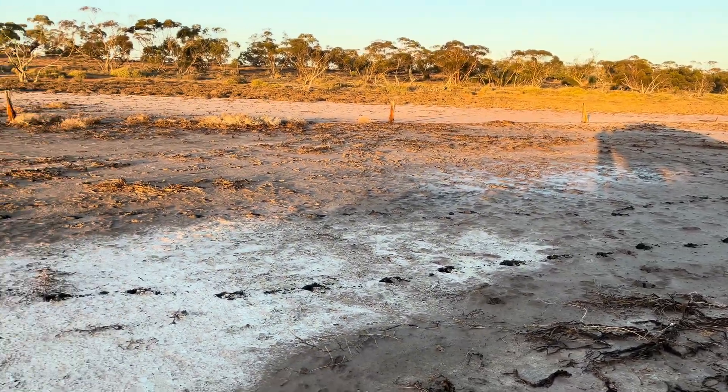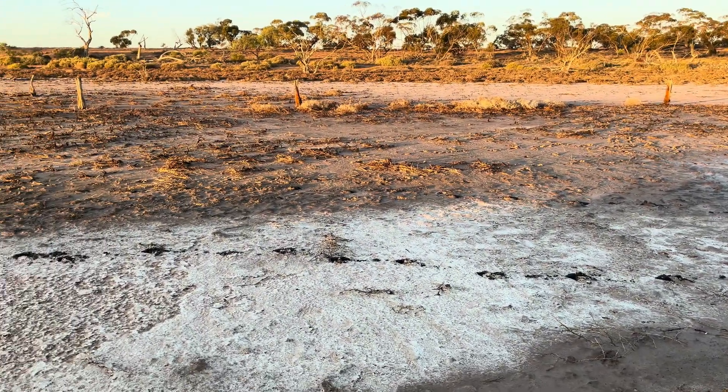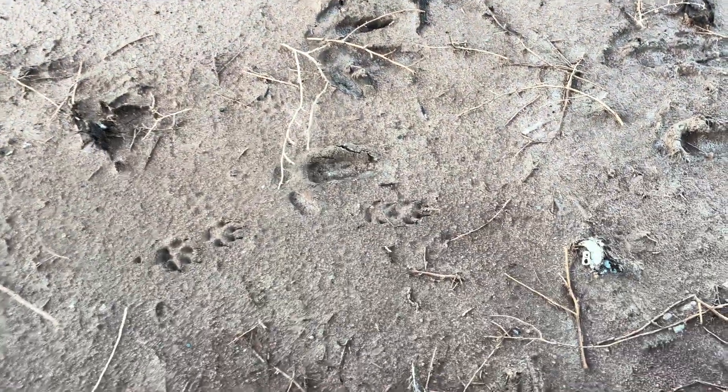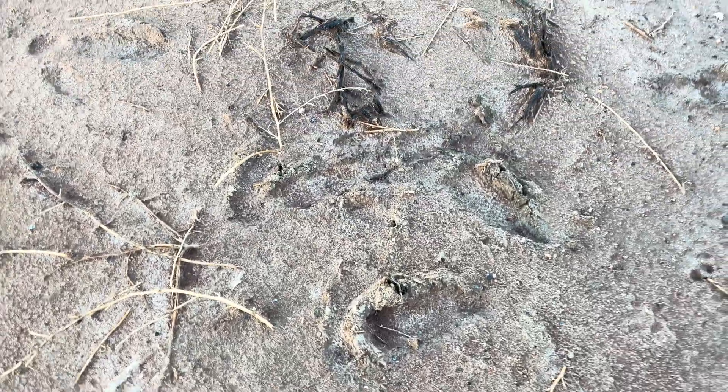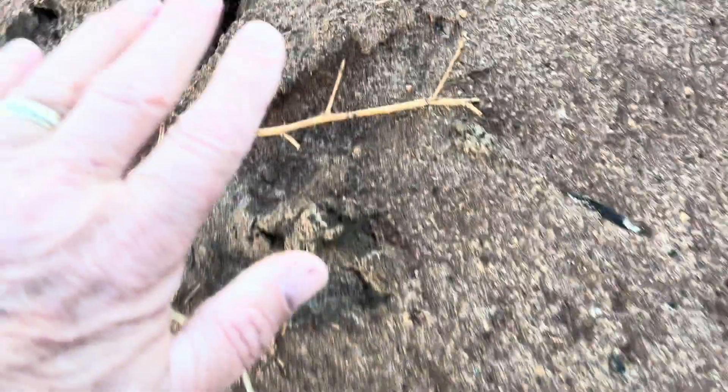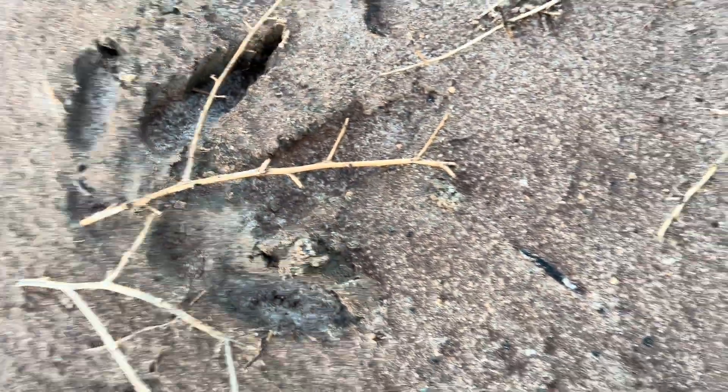Good morning, here I am in the outback of Australia. I'd like to collect some of that salt. What I can see: tracks of kangaroo, emu — actually it's a pretty big emu. I'll show you. This is my hand, so it's a big emu.